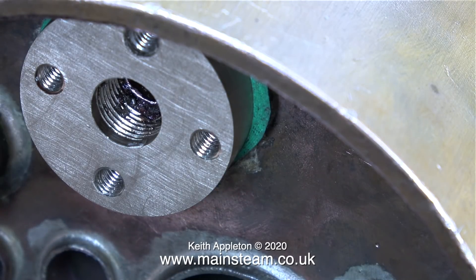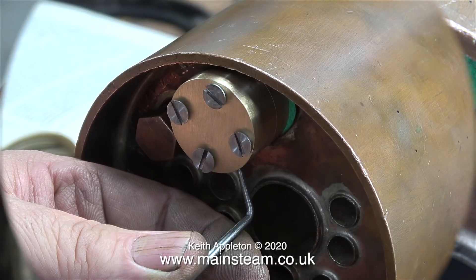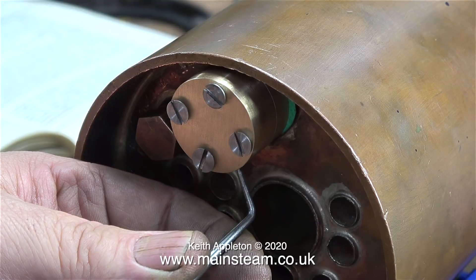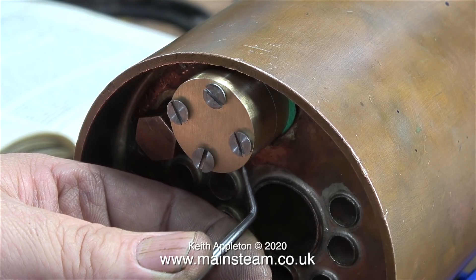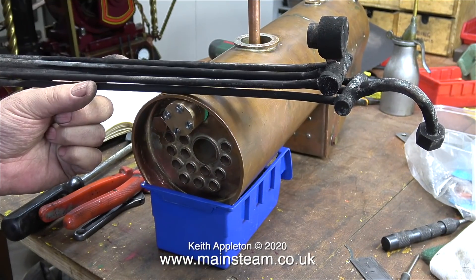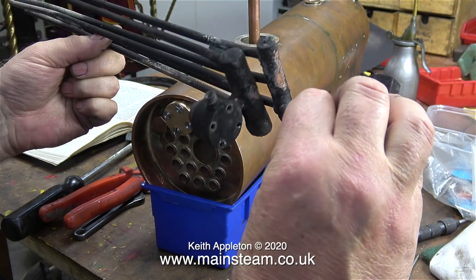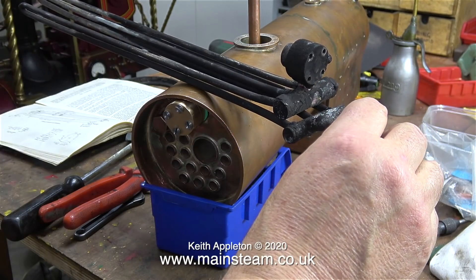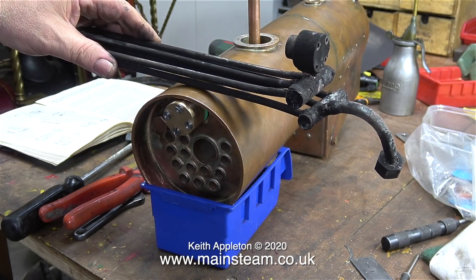The next part of the job is to fit the wet header to the flange. As I showed earlier, this is a very accurately made component so I can fit it in any position, but in the end I couldn't help myself and lined it up on the two centre-pop marks. In this clip I'm scribing the position where I need to drill a hole for the superheater feed. This is a superheater out of the previous boiler — a super Simplex boiler with three superheater flues — but as you can see the new boiler only has one superheater flue.